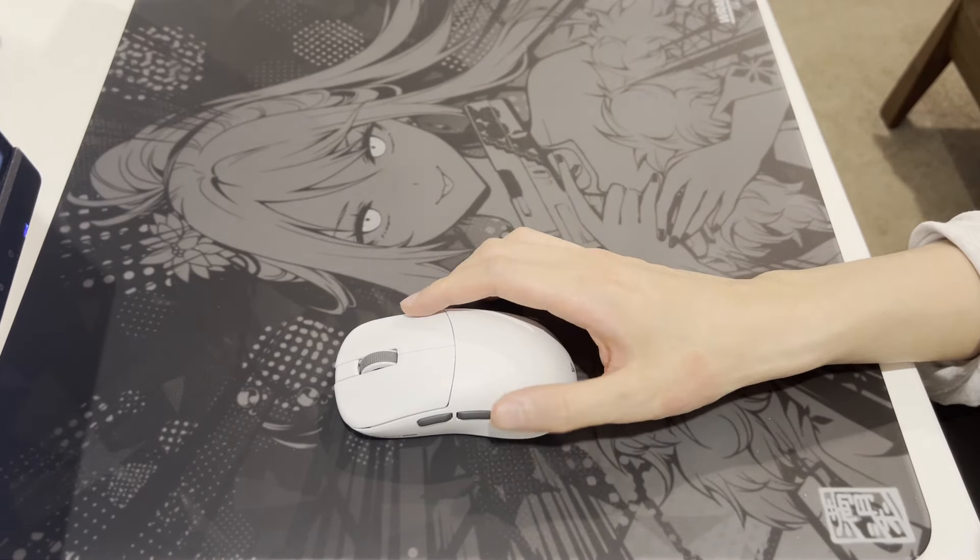The cable included is just above average. It's not as flexible and doesn't have a stress relief, but fortunately it doesn't drag around too much to obstruct your gaming session.